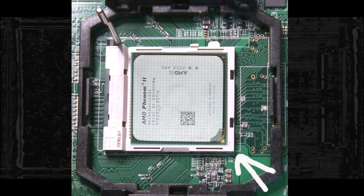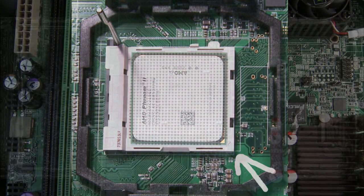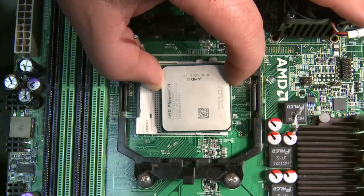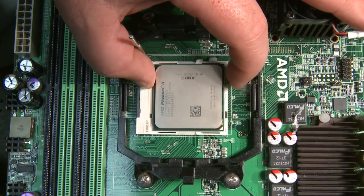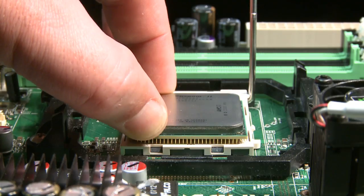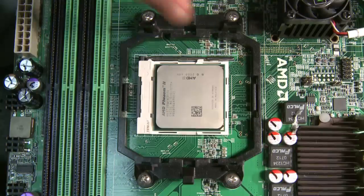On the processor you will also see an arrow. Make sure the lever on the ZIF socket is up. Line the arrow on the processor with the arrow on the ZIF socket. Insert the processor. If it doesn't slide in easily, do not try to force it. Once the processor is in the socket, push the lever down.